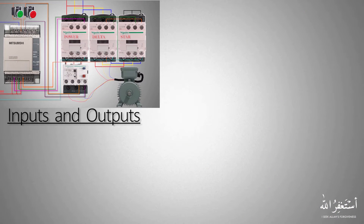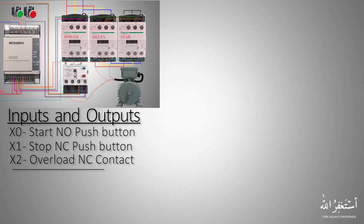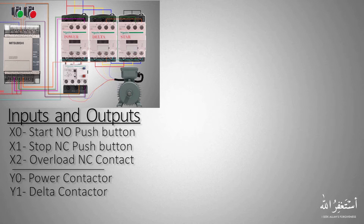Before we go into PLC programming we will make an input and output table so that we can easily create the programming logic. For inputs: X0 is the start normally open push button, X1 is the stop normally closed push button, and X2 is the overload normally closed contact. For outputs: Y0 is the power contactor, Y1 is connected to the delta contactor, and Y2 output will energize the star contactor.